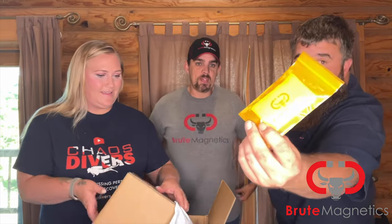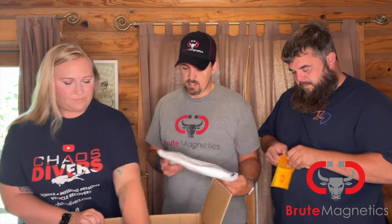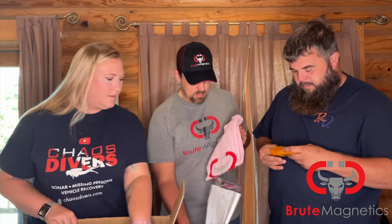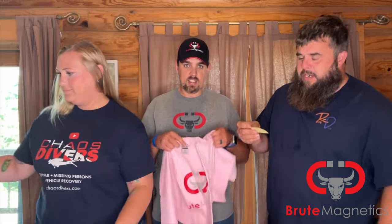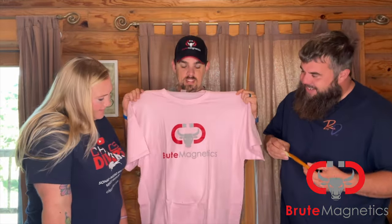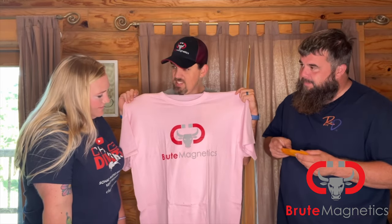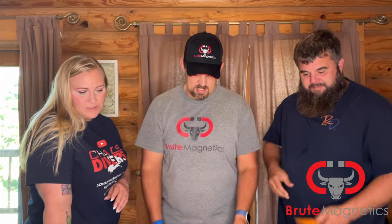We got to pass out stickers. First person who orders from Brute — get a hold of me — you guys get a free sticker. That's yours, Lindsey. So some new Brute Magnetics gear for us to represent them.